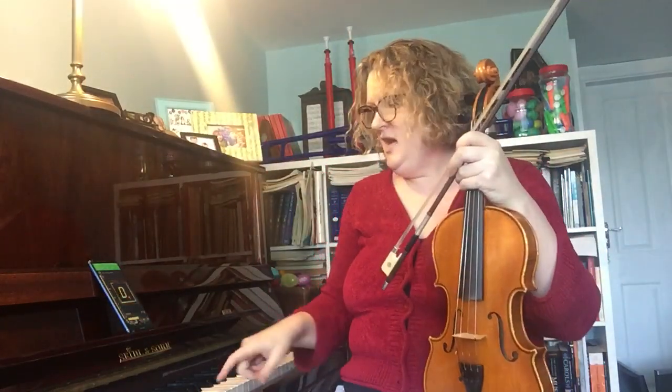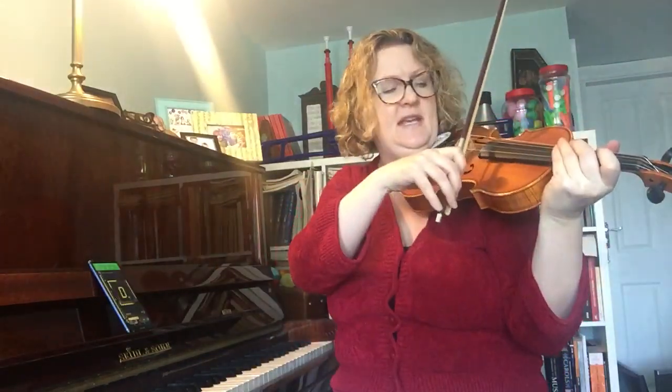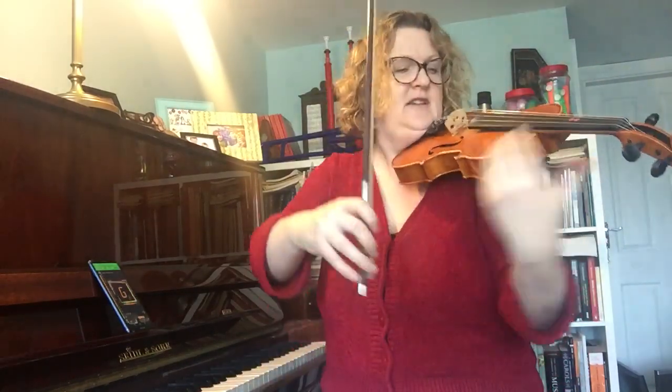When you've tuned your A, you're going to tune your D. You can either play it on the piano, play it into the app, or you can tune D and A together. If you do it that way, we're looking for an open fifth sound — it's straight down the middle, it's clean, it's precise, there's no wobbles. Let me see if I can demonstrate it on the viola.